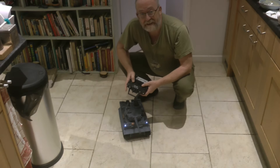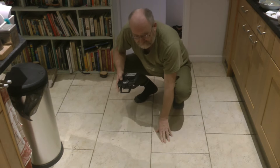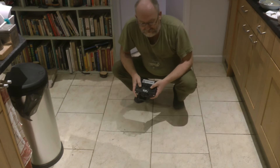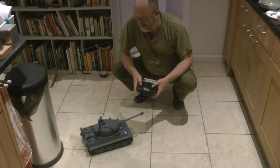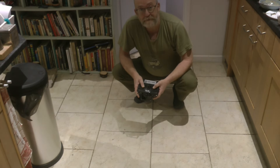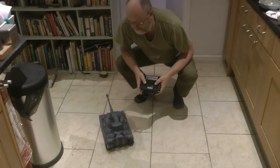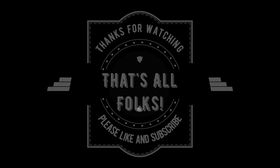So there you have it — the 1:16 scale tank. It's really good, it's a lot of fun. The IR battle system isn't as good as it could be — it's a bit non-directional — but overall it's got a lot going for it and it's a lot of fun to play.